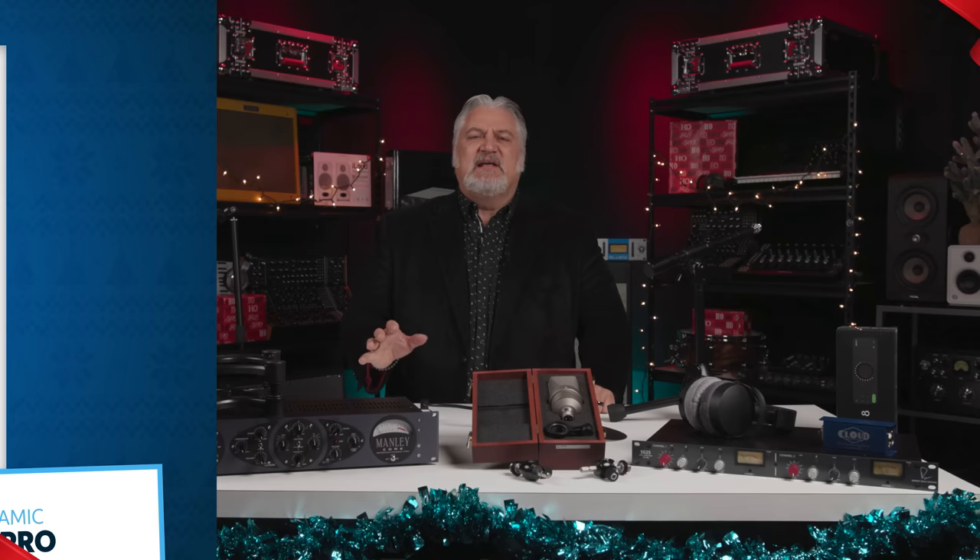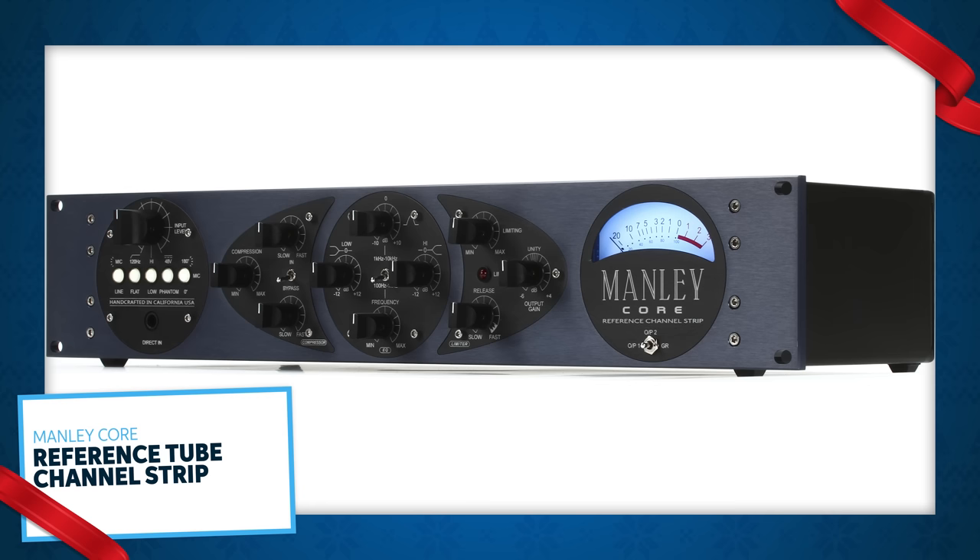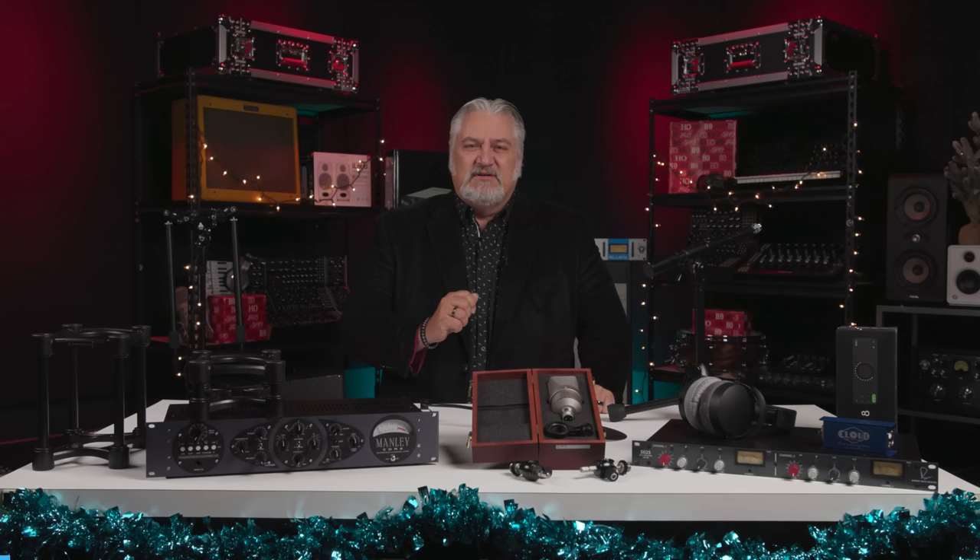Manley's recording gear is renowned the world over for its rich, warm, beautiful sound quality. With the Manley Core reference tube channel strip, the company has brought all of their greatest hits into one package. The Manley Core is an all-in-one solution for recording great signals, with a world-class vacuum tube mic preamp, an LA-2A style compressor, an active Baxandall EQ, and a fast brick wall limiter. Plus you get Manley's trademark big iron transformer and tons of features that make recording great-sounding tracks a breeze.